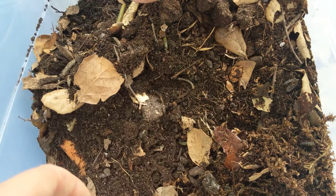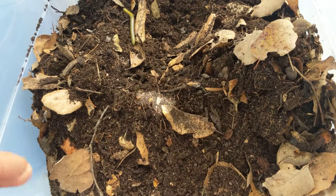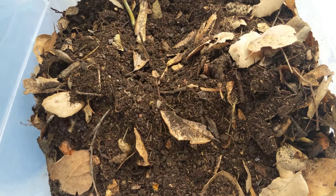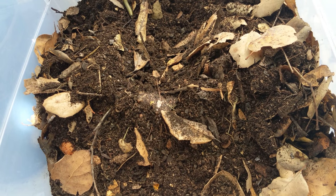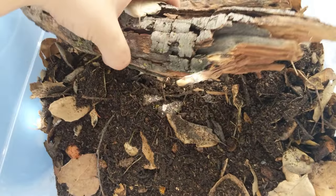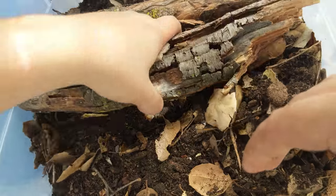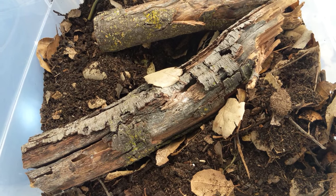I'm going to put it down just a little bit and then mist this with some distilled water, because they do like it a little more on the humid side, this species. And then some legit oak wood with some lichen and stuff growing on it — I love that, can't get enough of that. I still have stuff to put in here, so I'll add that in later.